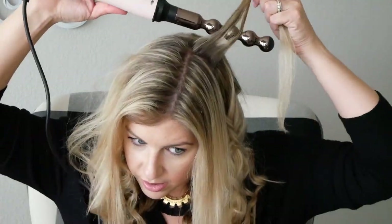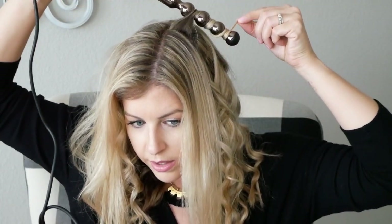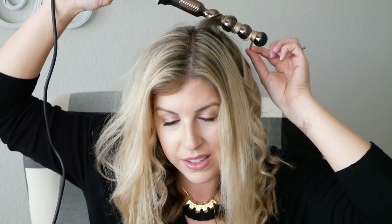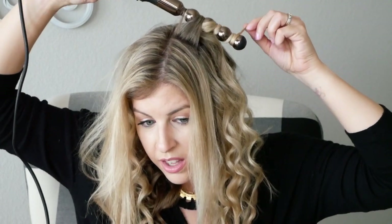Taking smaller sections still, I'm just going to wrap all the way around. Each time I'm curling it, I'm usually just letting it sit for maybe 10 to 15 seconds — so really not long. In the top section, I'm going to do everything away from my face. If you get it towards the root, as close as you can, that is what's going to help you get that lift and volume right at the root.